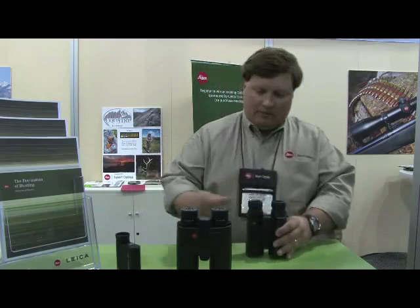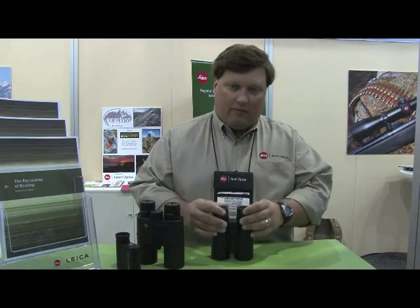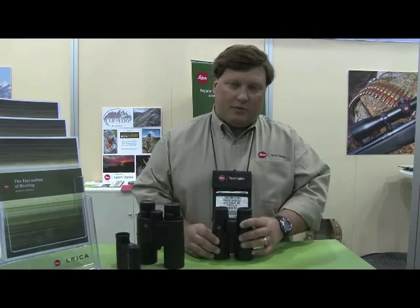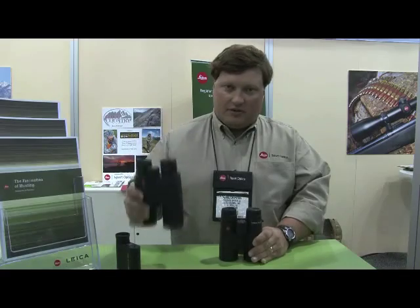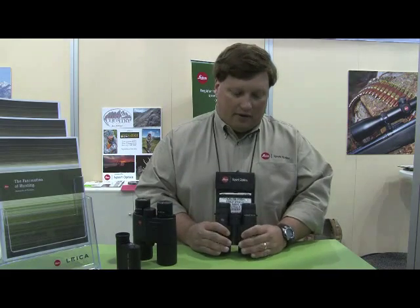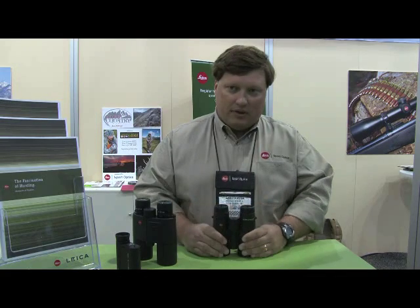The UltraVid binocular, unlike the GeoVid which is made out of aluminum, the UltraVid we were able to make out of machined magnesium, and it has a titanium center hinge pin versus a stainless steel center hinge pin on the GeoVid. So you shave off 7 ounces versus this model. This model weighs 33 ounces, this one is 27 ounces. You don't have a laser rangefinder in there, but you have a very compact and optically high performance system.